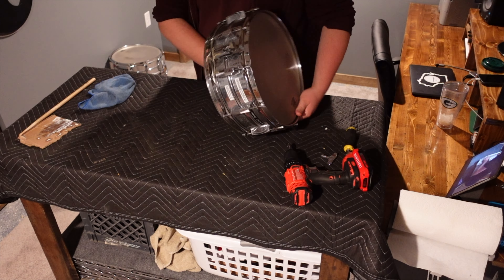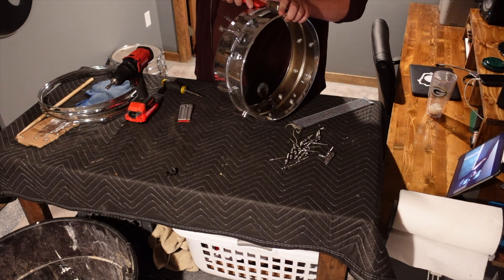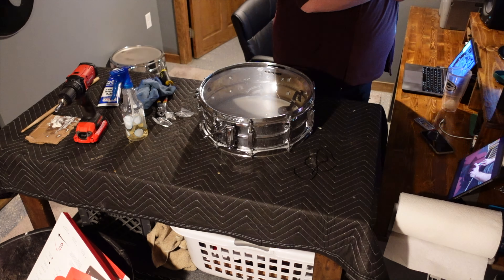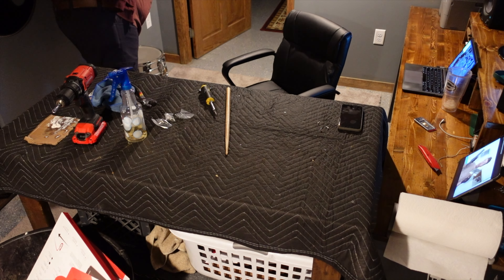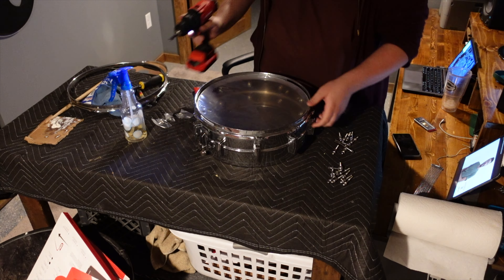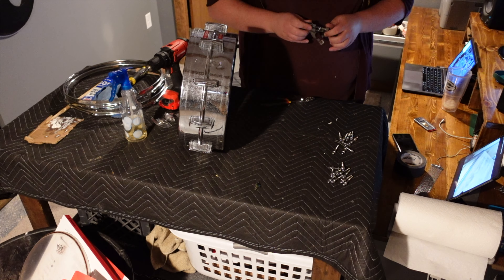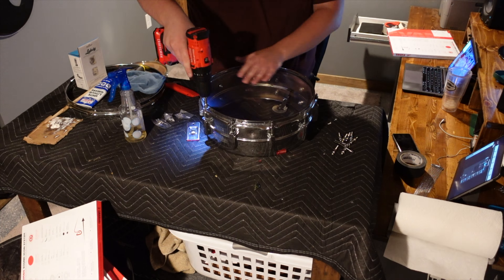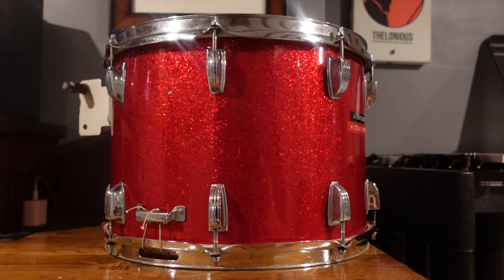And on to the next drum — it was another Supraphonic, but this time from the 1960s. Again, it was the exact same process, and by this time I had really gotten into a groove of getting through all these steps pretty quickly and efficiently. As I made my way to the final drum, it was time to work on this 1970s Ludwig Supraphonic. It's been an amazing time capsule working on all these Ludwig snares — I worked on one drum from the 60s, 70s, 80s, and 90s. And if there's one thing I can say about all these drums, they are built to last a lifetime, other than the throw-offs.